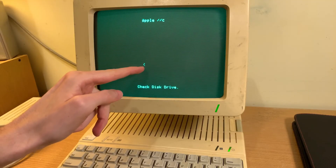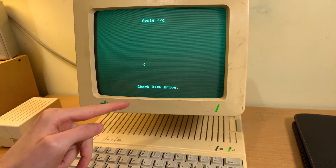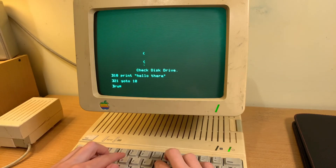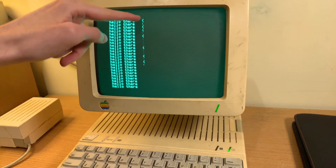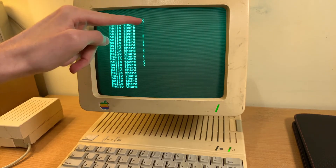On to IIc number 2, which has this little bracket on the screen that would stay there even when you ran a BASIC program, and any program that you did stick in the working disk drive would just really not work at all.